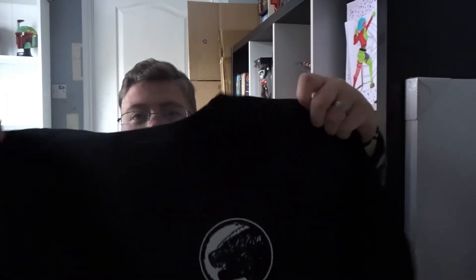Hi everyone, welcome back to jlion.co.uk. Today we've got the May Z Box — these are really good at getting out on time recently. The box is a bit bashed, so fingers crossed everything's okay. First up we've got a t-shirt — Godzilla. That's really nice, very understated. Good start.